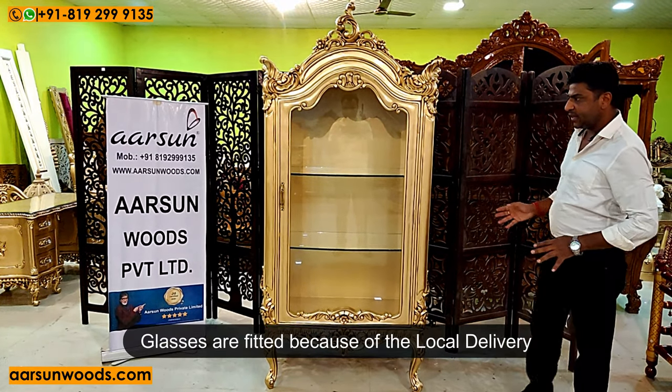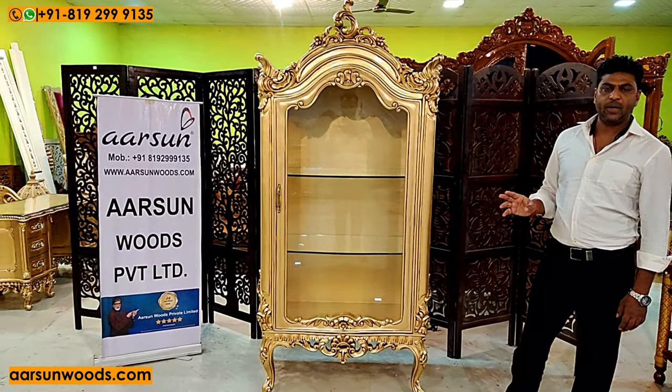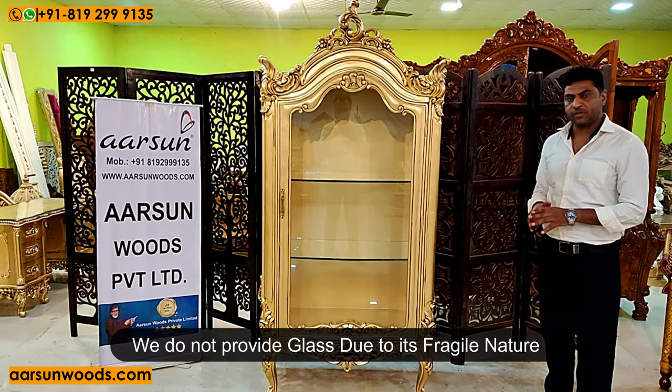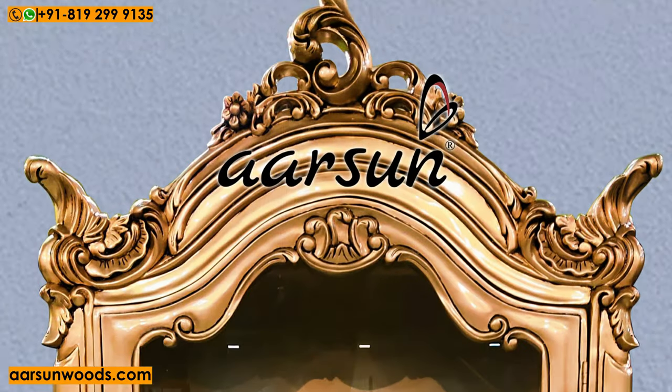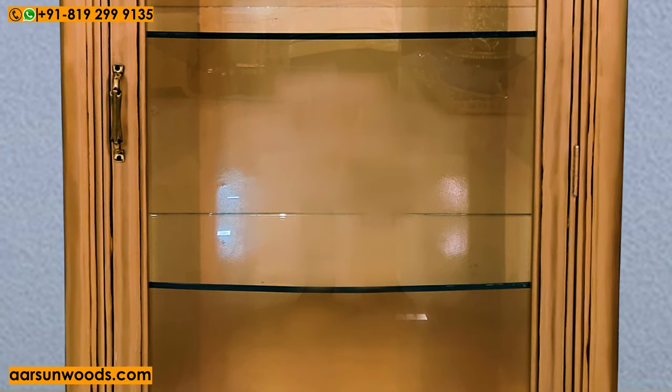You can see glasses fitted here because this unit is going locally, so we got the glass done. However, we do not typically provide glasses because they are fragile and cause issues during transport, so units delivered to non-nearby areas would come without glasses.